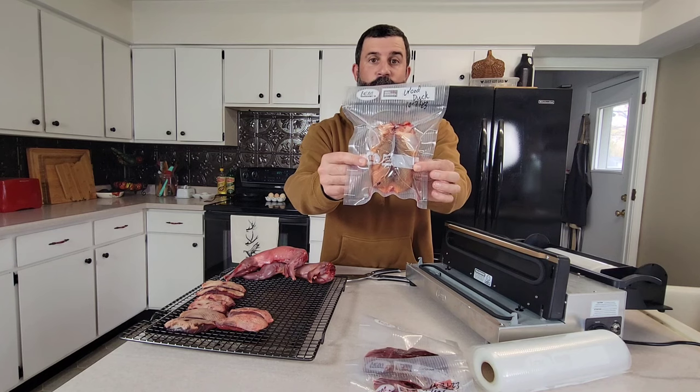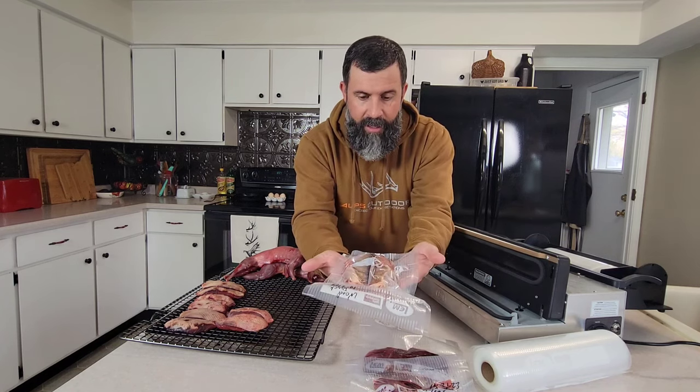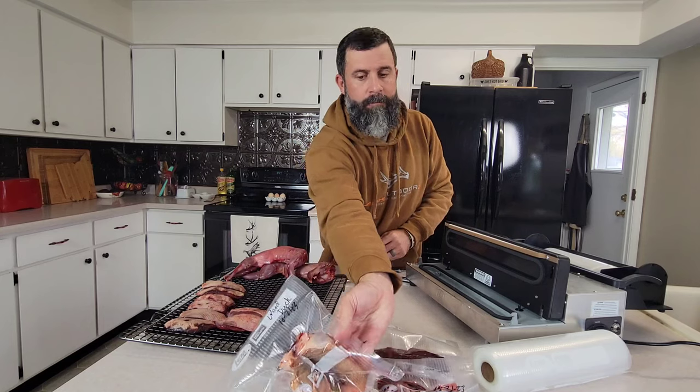Look at that — it looks just like it would out of the store. The legs are tucked into the sides of the back end of this duck. Looks beautiful, we've got a great seal. There's the whole wood duck. Not every duck is created equal — some have more fat than others, some are smaller than others. So we're going to take these four larger breasts and vac seal those together, and then take these four smaller ones and vac seal them in a separate bag.